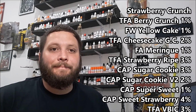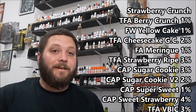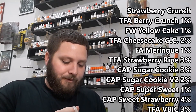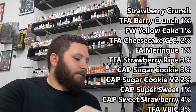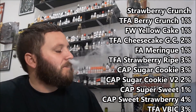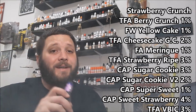So yeah, two different Capella Sugar Cookies. I did mix it with both. He said you can just use version one if that's all you have — it still works, it's just better with version two. But if you don't have V2 and don't want to pick it up just for this recipe, don't stress on it too much, it'll still be alright.